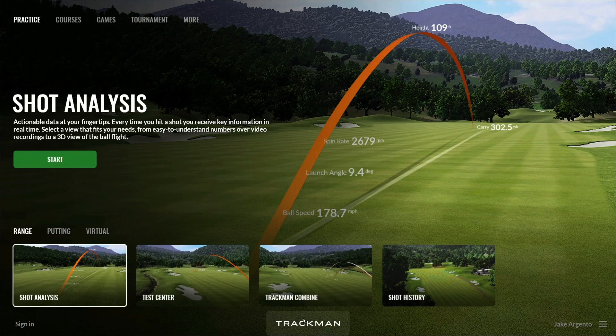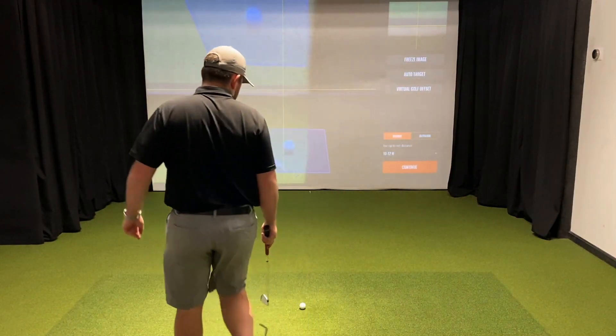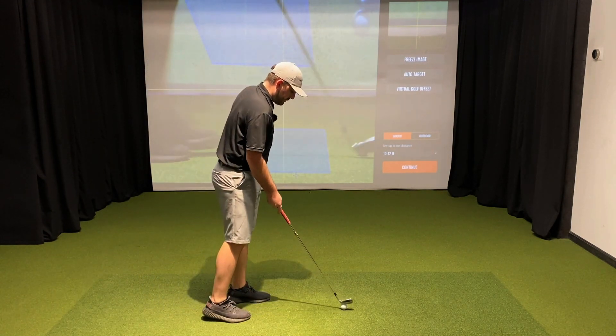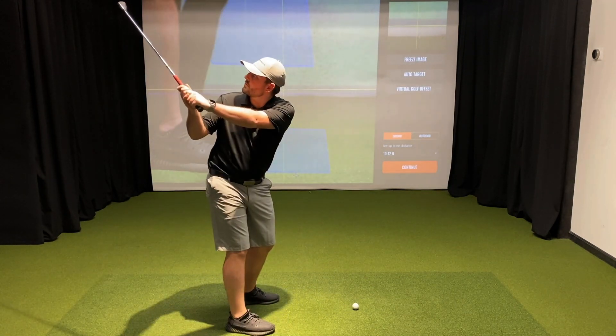The last feature on the target image screen that's important to go over is Virtual Golf Offset, seen on the right-hand side of the screen. It's worth noting that, as its name implies, this offset only applies to Virtual Golf, not shot analysis. Some simulator rooms aren't wide enough to hit from the center of the mat, so Virtual Golf Offset is a very useful tool. It allows the Virtual Golf graphics to simulate the flight of a shot that is hit from anywhere besides the center of the mat.